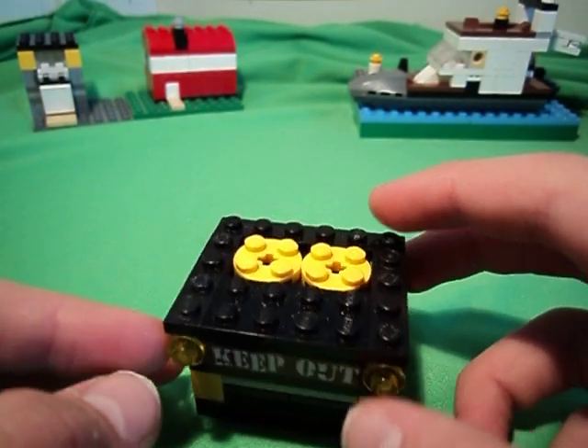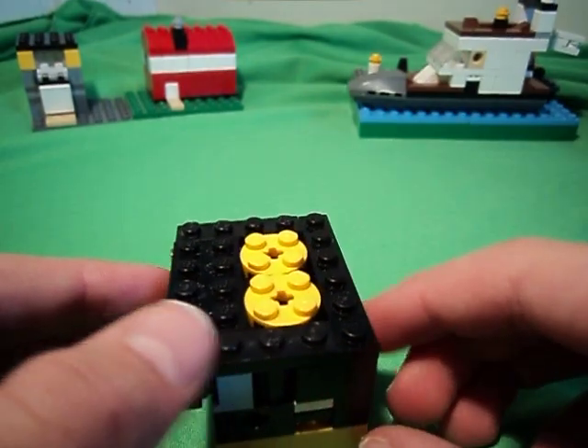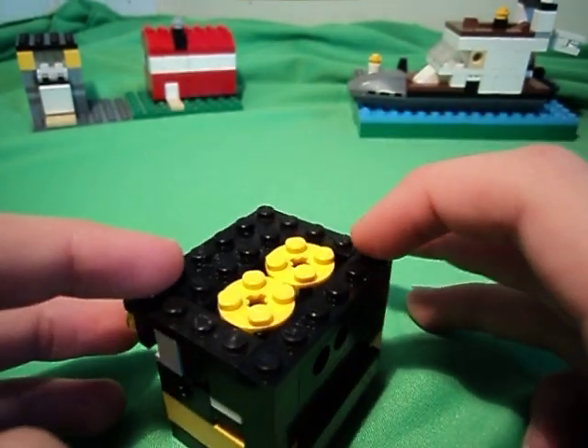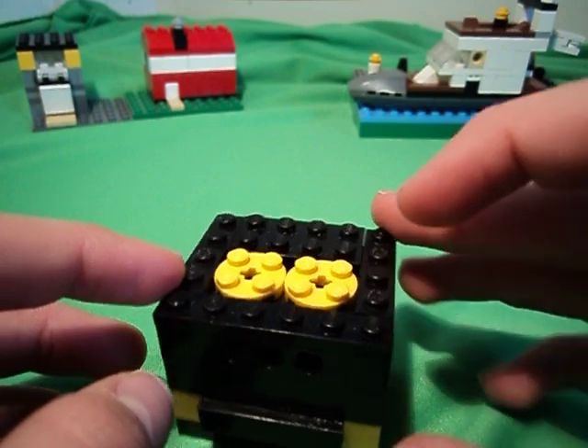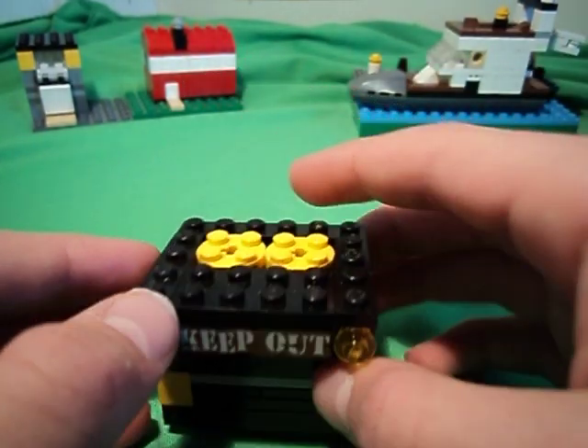Hello, this is my LEGO cheat sheet box. I made it for my LEGO puzzles, but the only puzzle boxes I have are my LEGO judge, the barn, and the warden house.